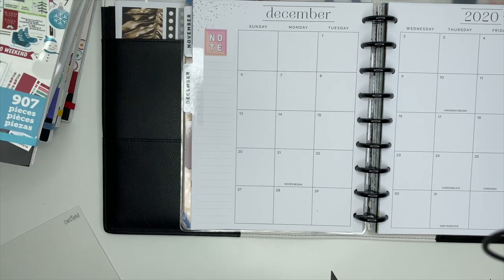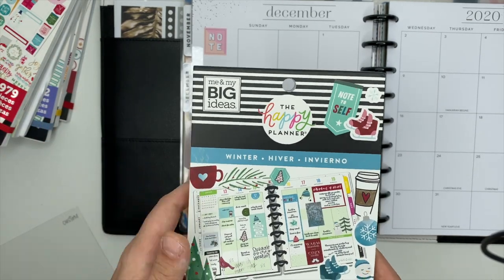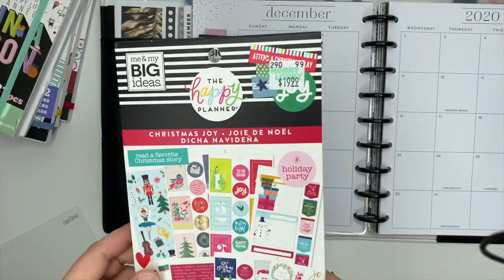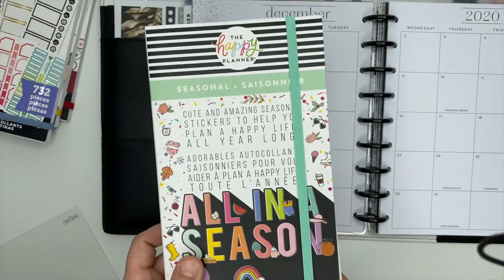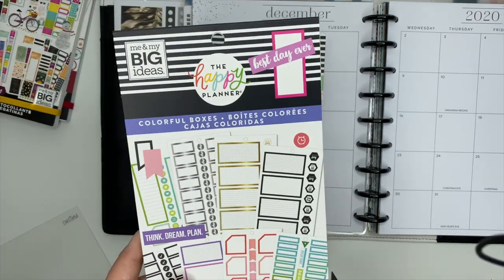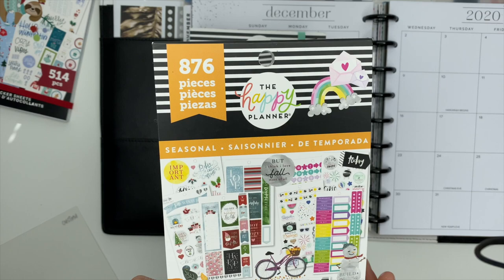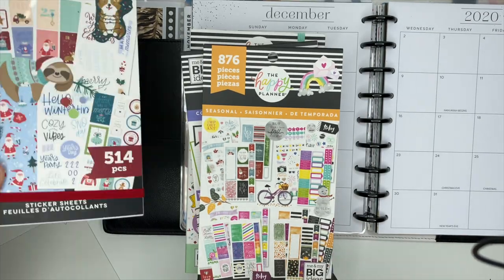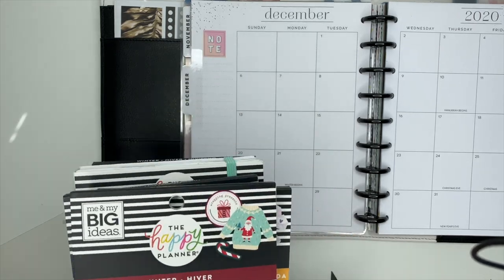Now the sticker books — this is the winter sticker book from last year, the Christmas Joy sticker book. I used the mega seasonal sticker book. I pulled some from Colorful Boxes. This is a seasonal book that came out last year, I do believe. And then this is the winter sticker book that came out this year. So those are the sticker books I'm using.